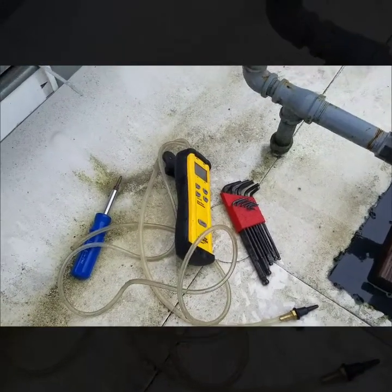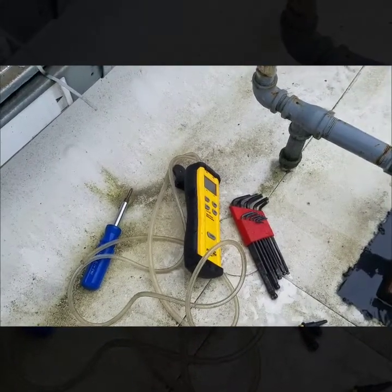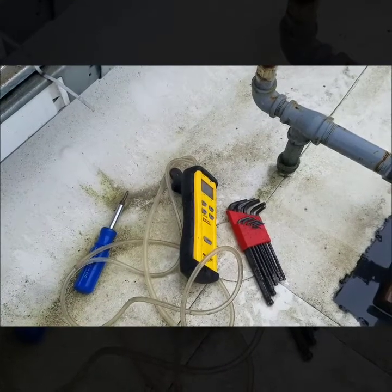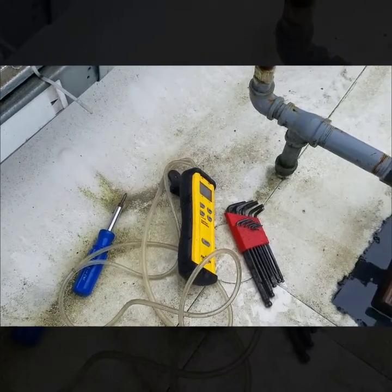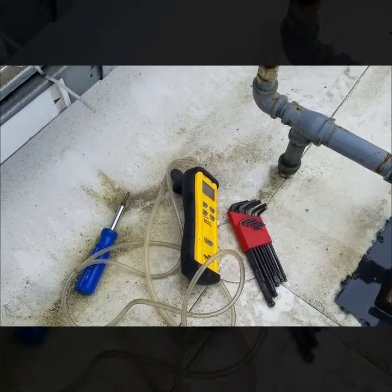I'm going to show how to check and adjust the gas pressure. Right now I'm working on a gas package unit. This pretty much goes the same for any gas furnace at your house or residence as well.